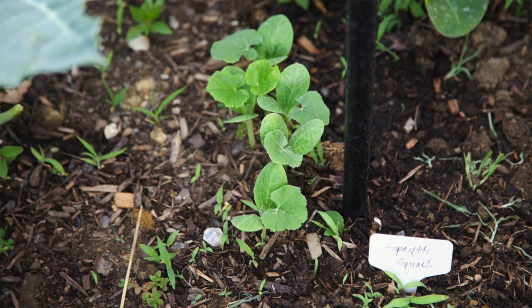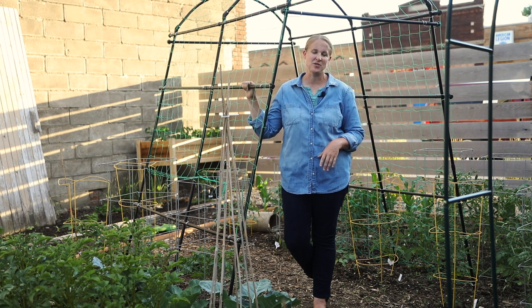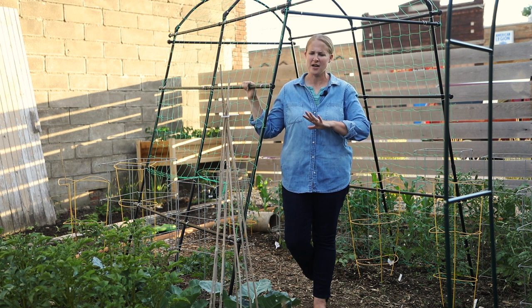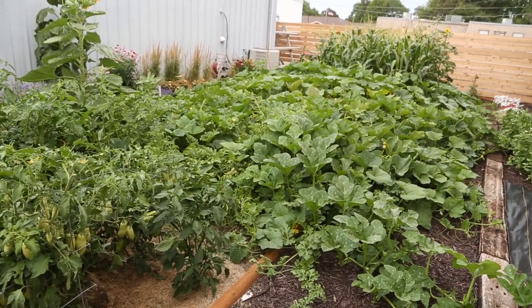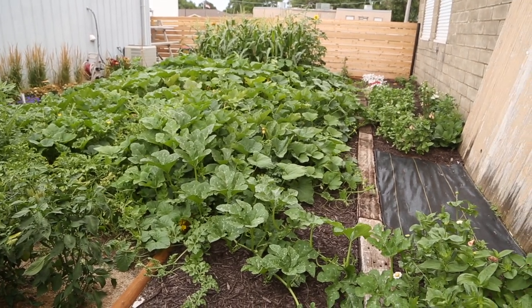This trellis is specifically made for squash growing, so it is really heavy duty and will be able to support those fruits. I am trellising squash this year because last year my squash and pumpkins completely overtook my garden and I ended up with a really bad case of powdery mildew. So this year I am doing everything different to make sure that does not happen.